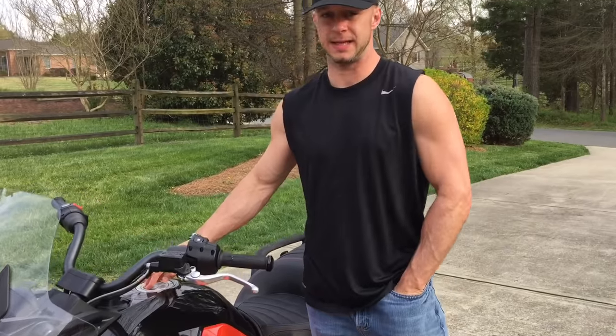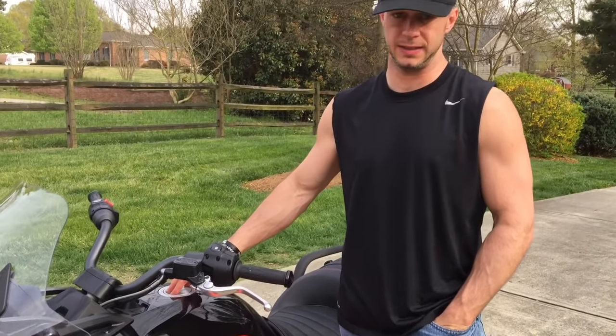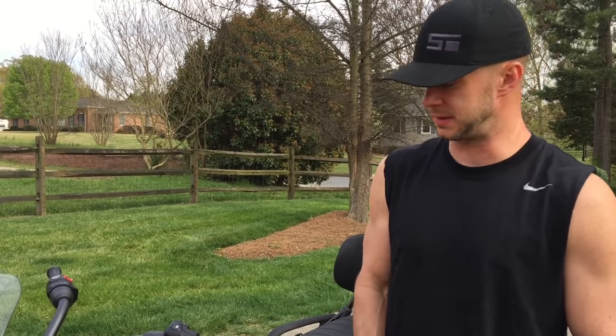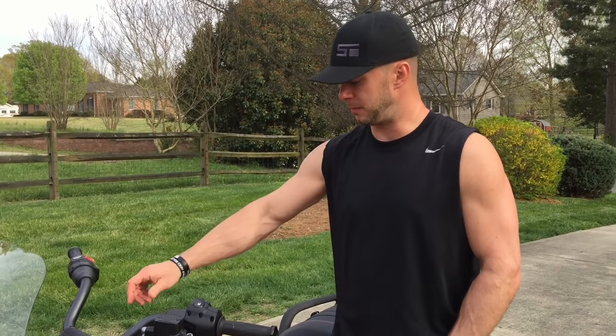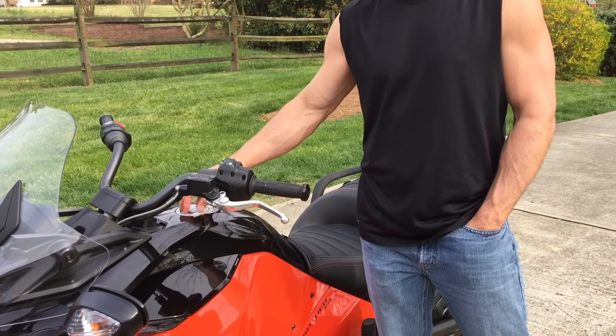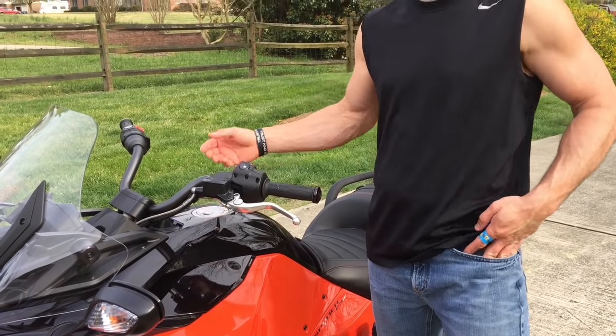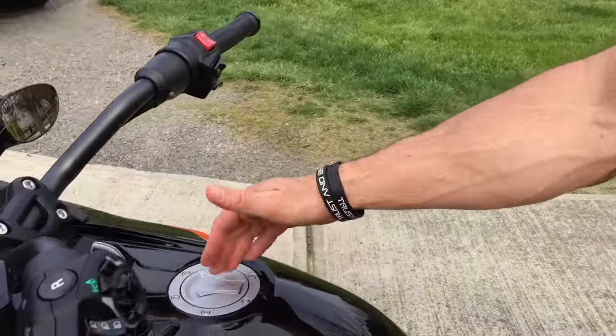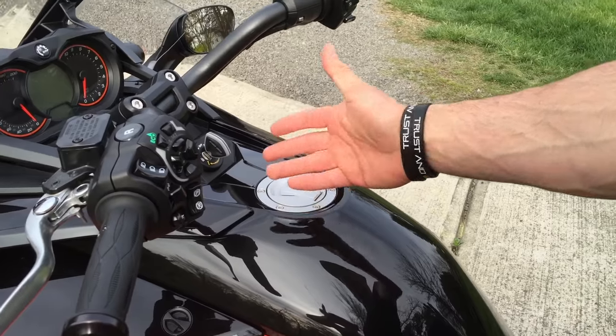One other difference between this and the RSS: the gas tank used to be located underneath the seat. So every time you went to the gas station, especially if you were riding with somebody, they'd have to get off the bike, you'd pop the seat, and the gas tank was underneath. On the F3, they actually moved the gas tank up on top, more like a traditional motorcycle — it's on top of the bike, just like you would see on most motorcycles.